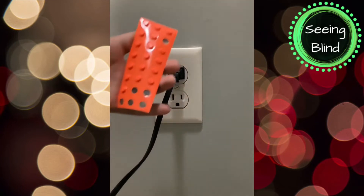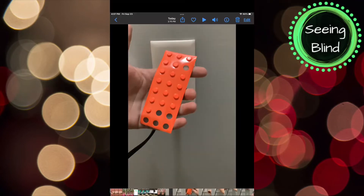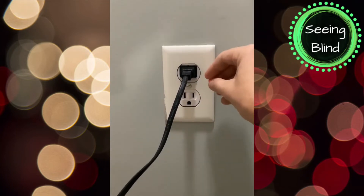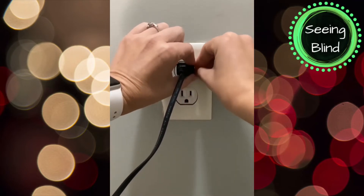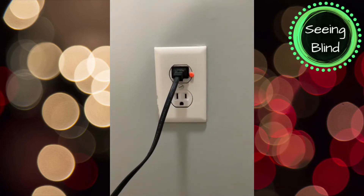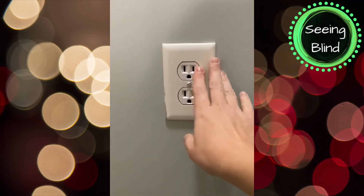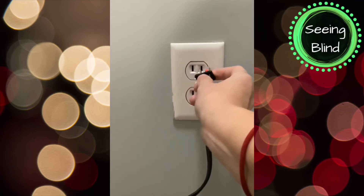First, you're going to need bump dots — these are a must-have accessibility tool for anyone in the blind and low vision communities. I'll have a plug already in the outlet, take a bump dot and place it snug to the plug on the outlet plate. This then acts as my anchor — when I'm feeling the actual outlet, I'm feeling for the bump dot.